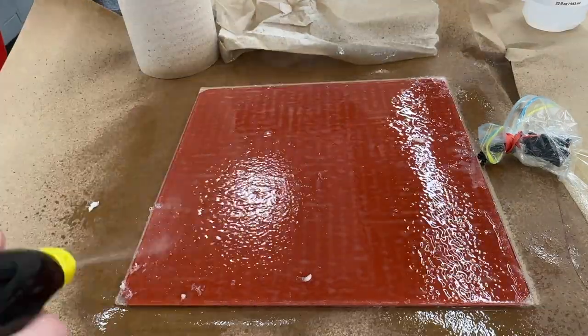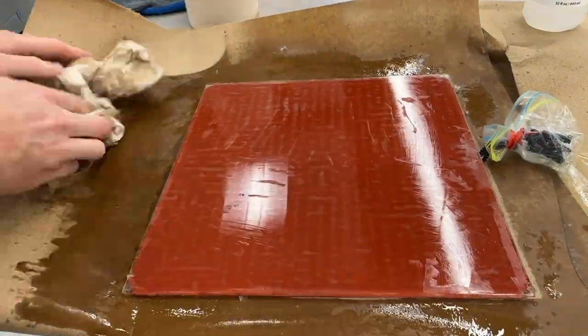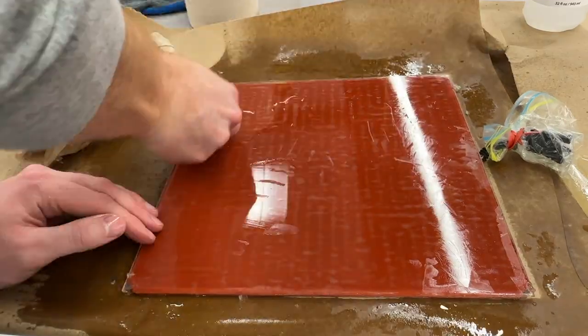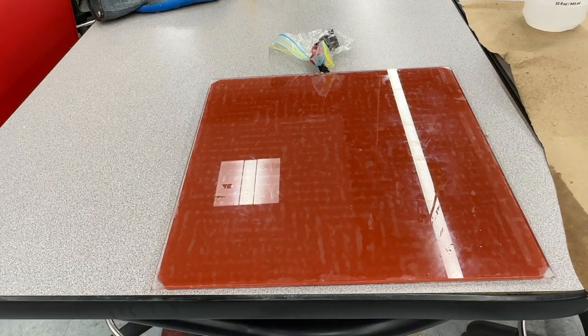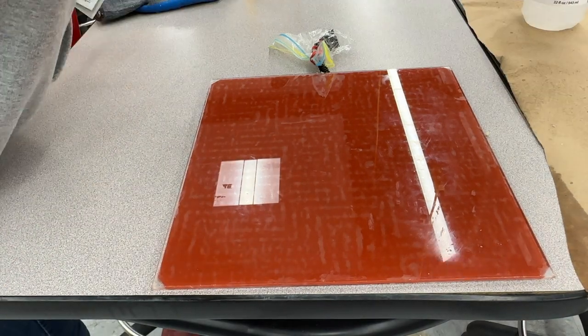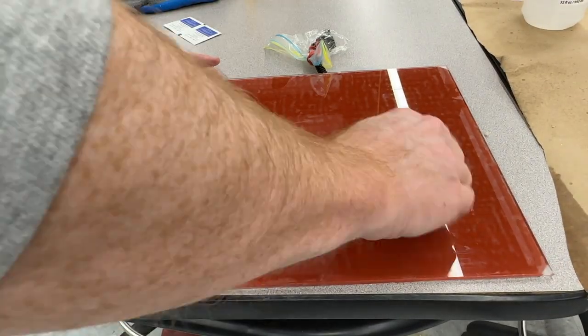After I feel like I've gotten most of the adhesive off with the isopropyl and a razor blade, I use a thick layer of Goo Gone and multiple passes to clean off all the remaining goo. Using a couple isopropyl wipes, I'm just going to wipe down the surface one last time to make sure there's nothing remaining that could mess up the new PEI surface and bond.